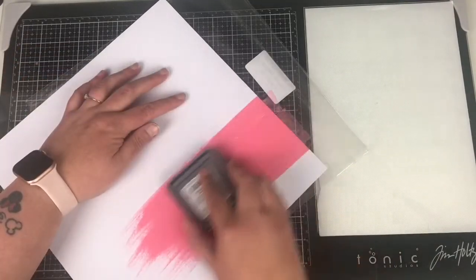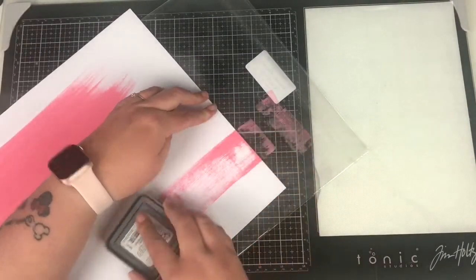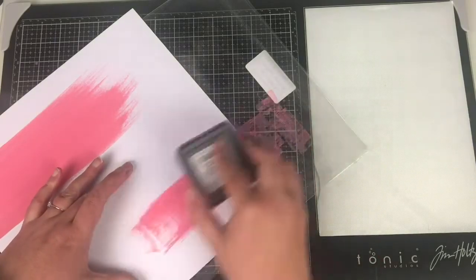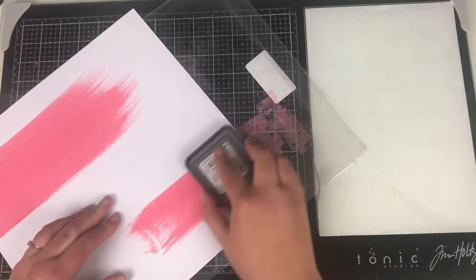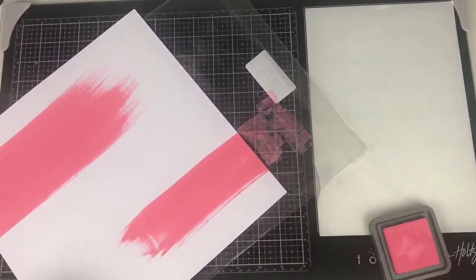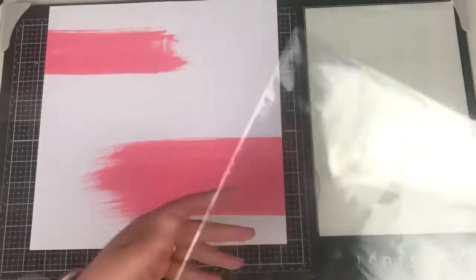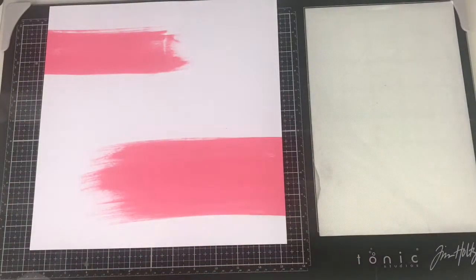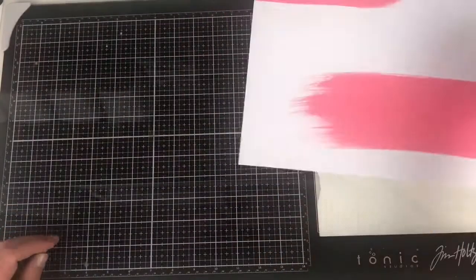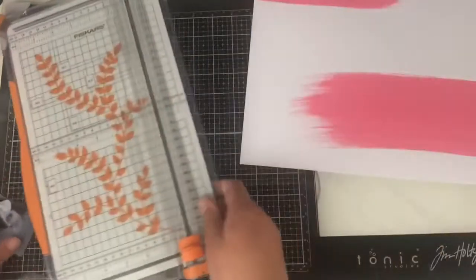This layout took 19 minutes, which is super quick, and I love the effect. This is a distress oxide ink in Warm Lipstick, and all I'm doing is smushing the ink from the outside edge of the page inwards. I've done this technique a few times with a rainbow effect, which is quite cool, but I thought I'd change it up and just use a single color this time. That bigger section at the bottom is going to house my photo.